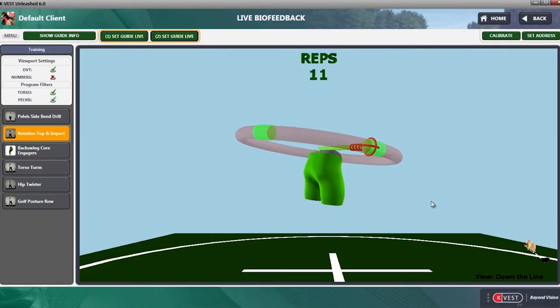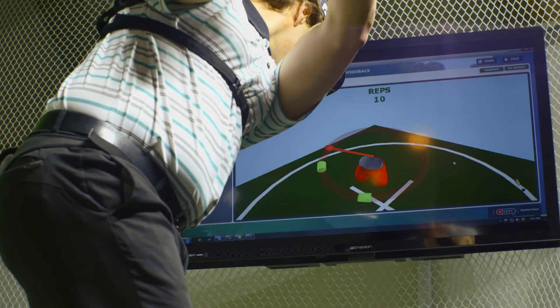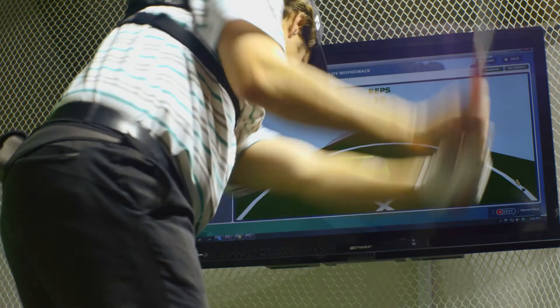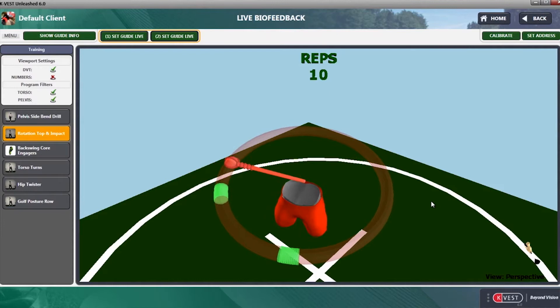When they get the right amount of rotation at impact, the animation also turns green and they get the tone. Now, if the player swings back and they over-rotate — which is very common when a player may get the club stuck inside — they then transition, the club will get steep in the downswing and they won't have enough hip rotation at impact, so we don't get that tone.